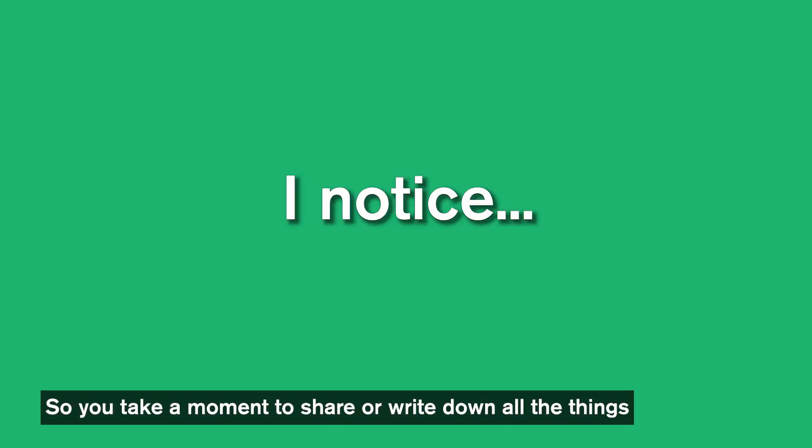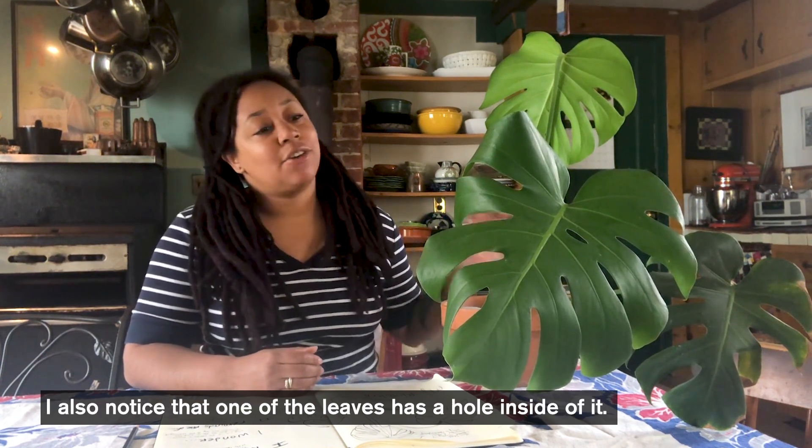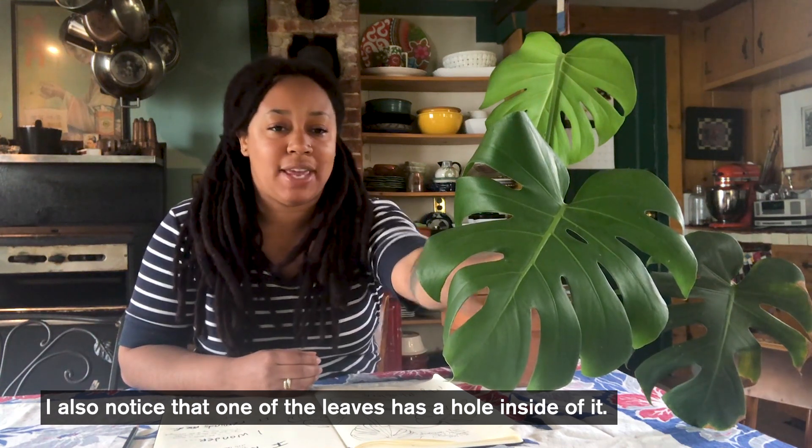The first prompt is: I notice. You take a moment and write down all the things that you notice about your plant. For example, I noticed that my plant has three large leaves, and I also noticed that one of the leaves has a hole inside of it.